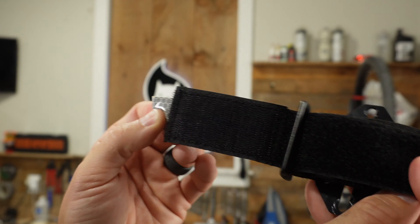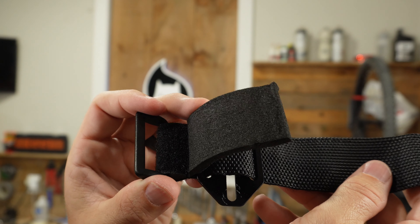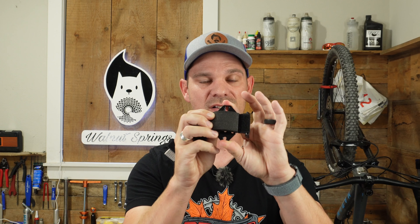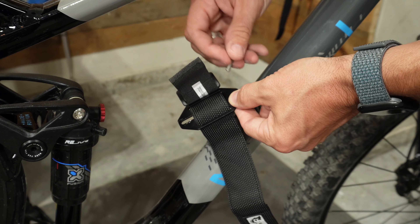Being that this strap is really wide, I don't have any worries about losing the tube going down the trail. It also has a nice piece of foam to protect anything you mount to it from the metal attached to your bottle bosses. There's really not a lot going on with these, and that's what I like about them - they're simple, basic pieces of equipment that are actually really functional.